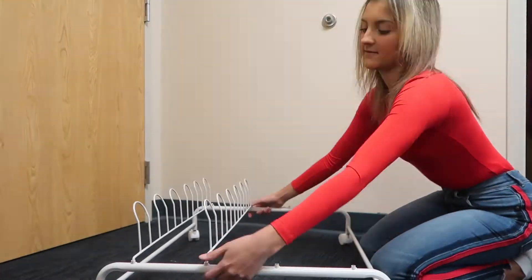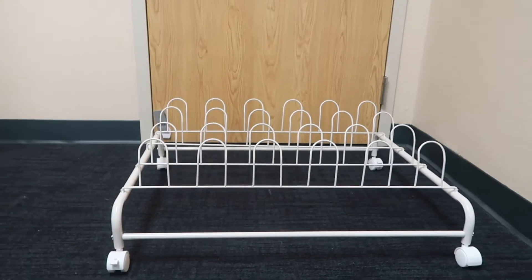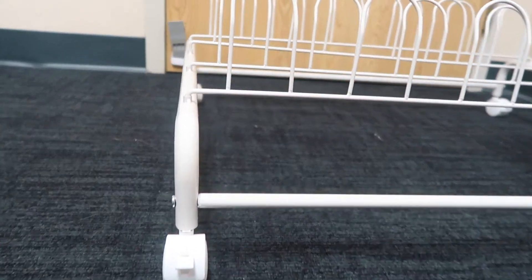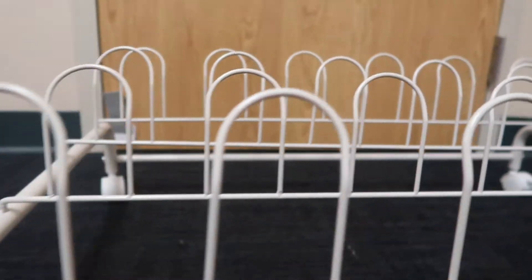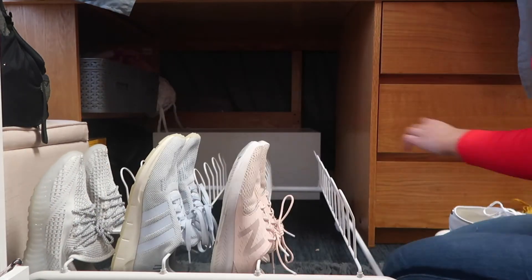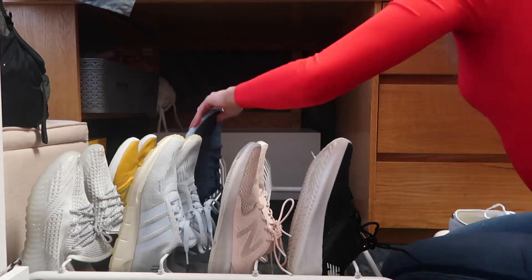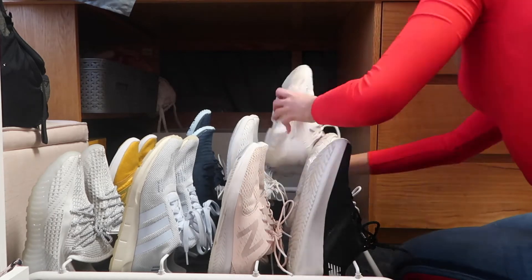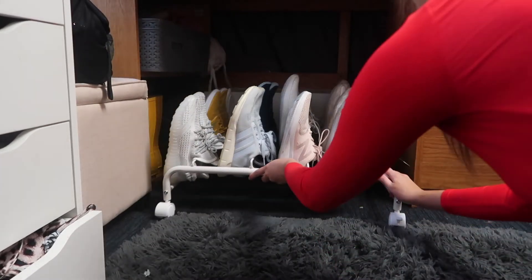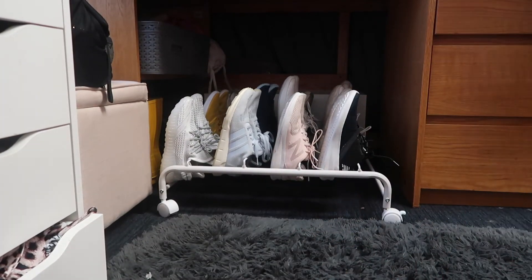This shoe rack holds 12 pairs and will be complete in no time. This high-quality carbon steel is sturdy enough to hold your shoes while keeping them high off the floor, allowing air to ventilate and deodorize while keeping the shape of all of your shoes. The open frame also allows muddy or wet shoes to drip dry, which allows for easy cleanup.